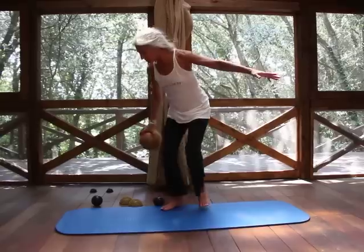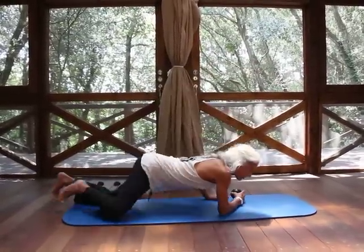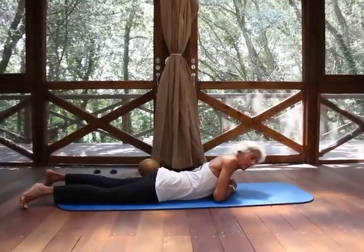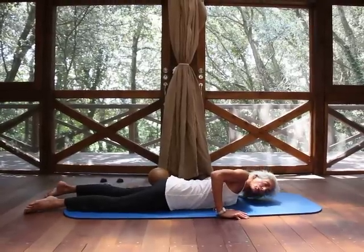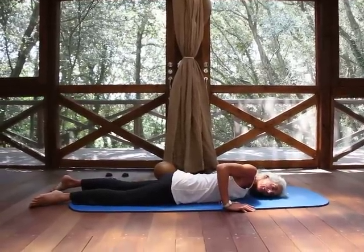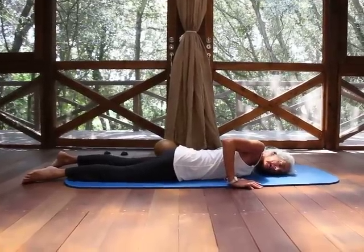Then we're going to change the ball — switch to the black ball, which gives you more detail. Place that ball into the front of the joint and rest your head down so that you're not having to stress your neck.